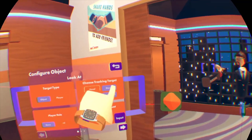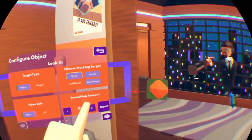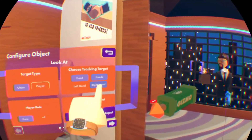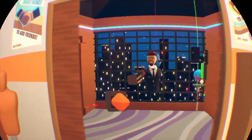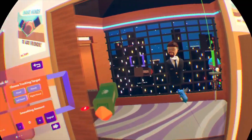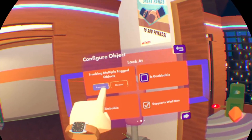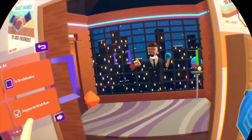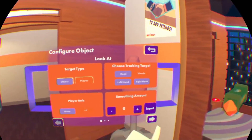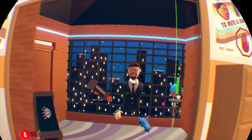There is another option you can mess with in player mode: 'choose tracking target'. You can choose either the head, the hands, left hand, or right hand. If I set it to left hand and pick this back up, you can see it's following my left hand. If we do right hand, you can see it'll follow my right hand. If you switch it to hands, it basically treats it like multiple objects - right now it's going to look at the closest hand, but you can switch that to average and treat it just like multiple objects like before.